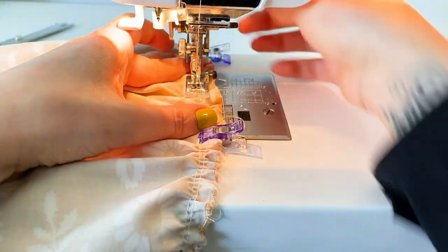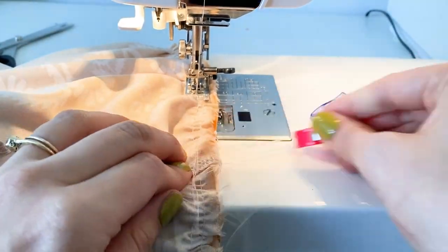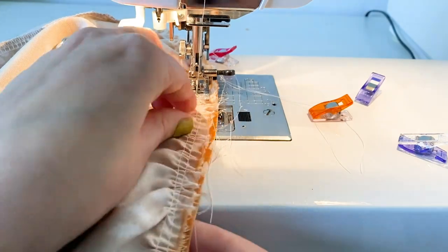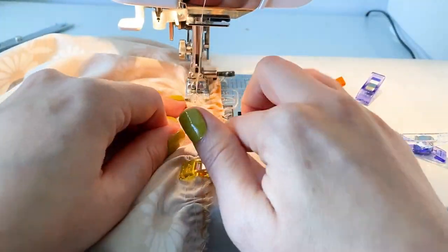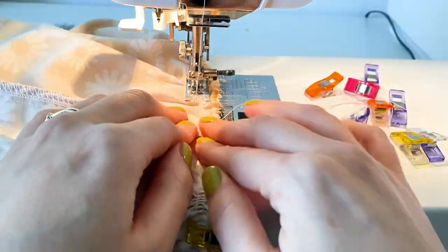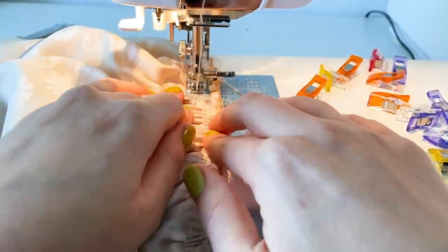Here's how I sew these — make sure the gathers are going under the presser foot straight rather than at an angle. If you let it hang you might get wonky gathers once it's sewn. Slowly feed through, picking at it to make sure nothing's too scrunched up as it goes under the presser foot. After finishing this tier, remove any visible basting gathering stitches and finish the raw edge. If you're just doing a single tier, you're done — just hem it. Otherwise we move on to the third tier.